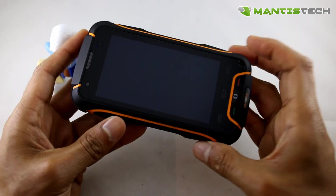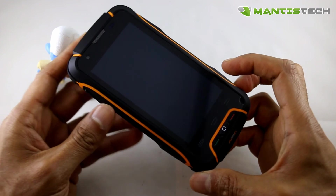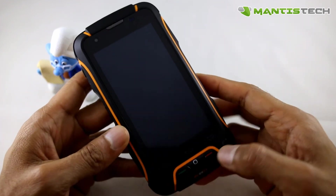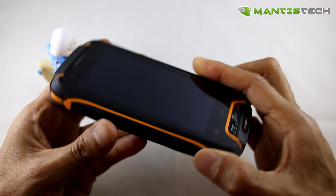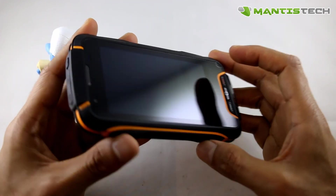Hello, welcome to our video. Today I'm very excited to show you this rugged Android dual SIM smartphone. This phone is made by a company called RugX and they make some really great rugged devices.